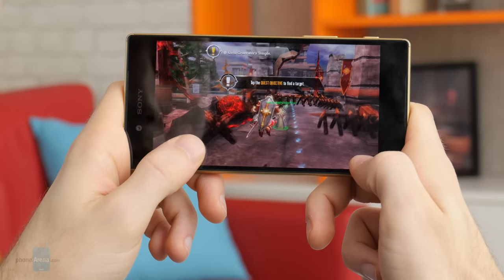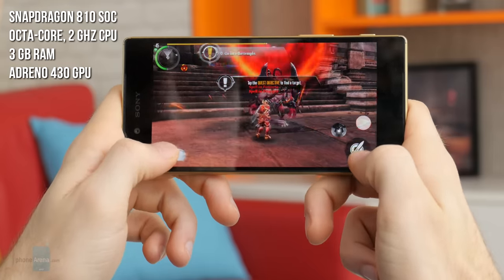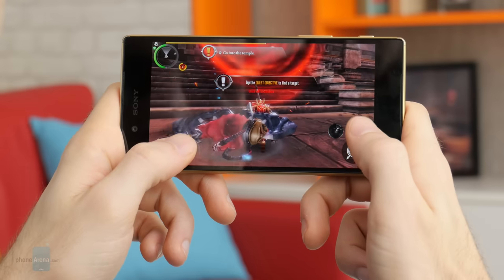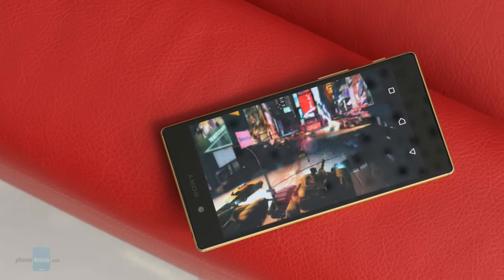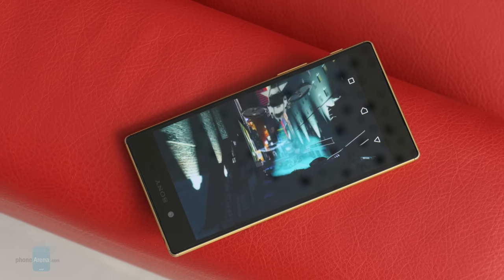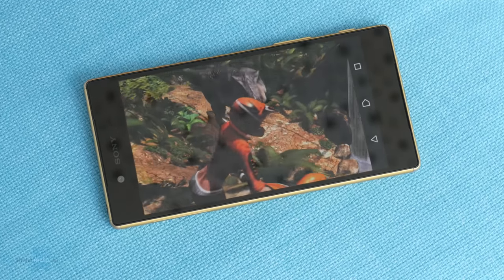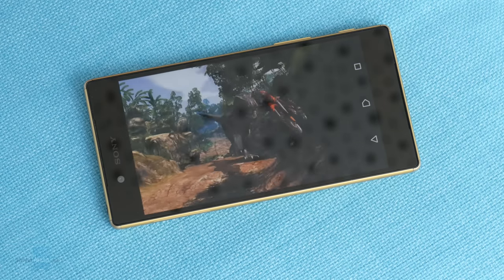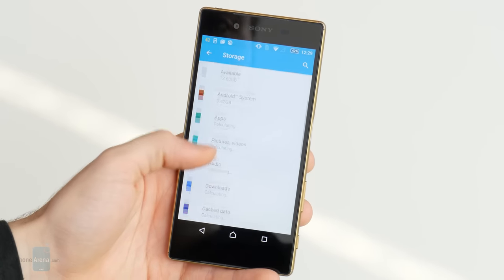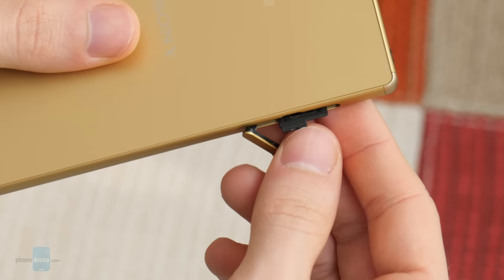Unlike some other manufacturers which prefer to go the Snapdragon 808 route, this year Sony decided not to skimp on performance and equip the Z5 with the Snapdragon 810. Considering the resolution has been kept at 1080 by 1920, which is not as power-hungry as QHD, this kind of decision makes sense. System performance is top-notch most of the time. There are certain occasions where it does take a little longer for the handset to react, but those instances are quite rare. Having Snapdragon 810 means there's access to high-performance 3D gaming with little to no compromise. Sony offers only one memory configuration for the Z5 – 32GB, which should be sufficient for most users. However, if you need more, you'll be glad to know that there's a microSD card slot in the mix.